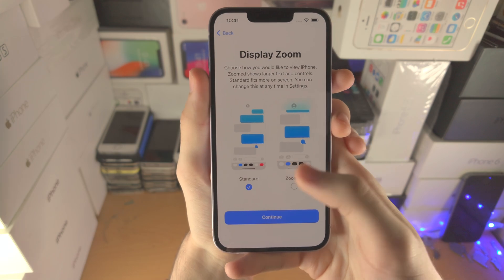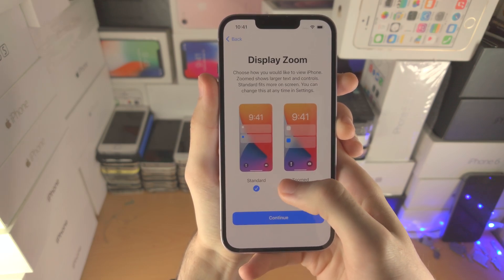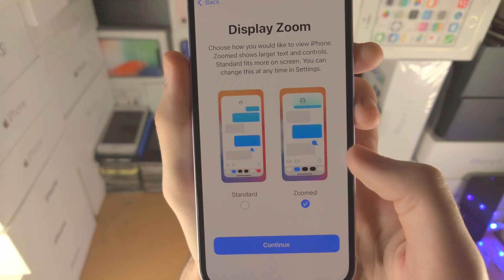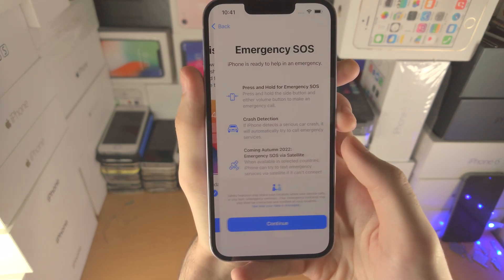Now we have Display Zoom. For most people, you'd always select Standard — I've never had a situation where I selected Zoom. However, if you do select Zoom, everything will be larger on your iPhone which may help you view things. I'm going to select Standard and press Continue.